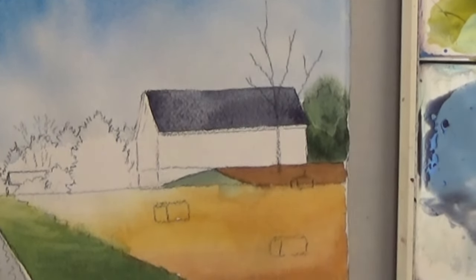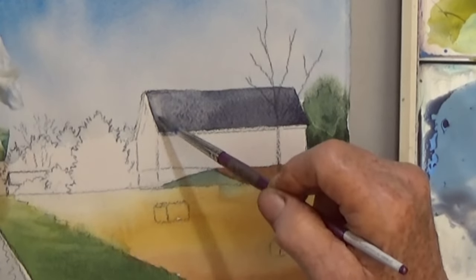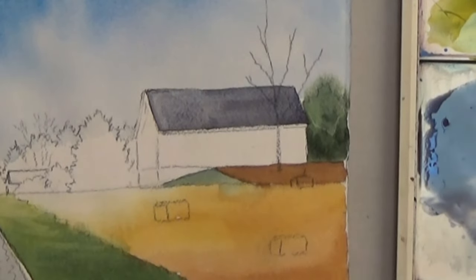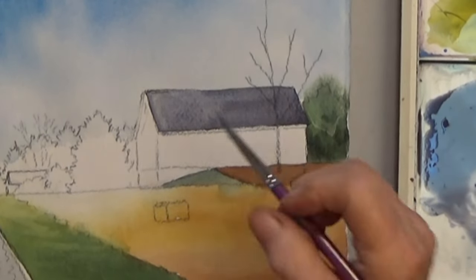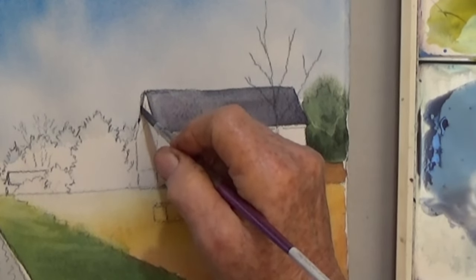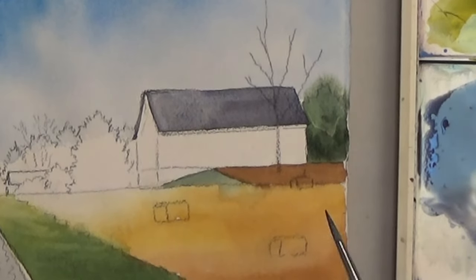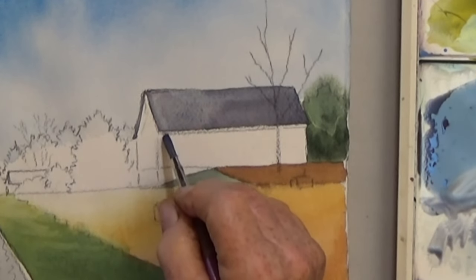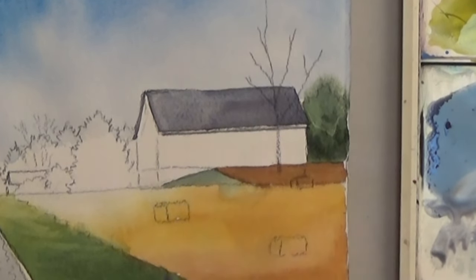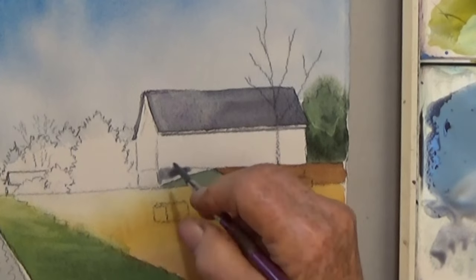Instead of dabbing color with a paper towel, I'm using a thirsty brush to lift up some of the color on the left. Also paint the stone foundation at the bottom and then dry well.